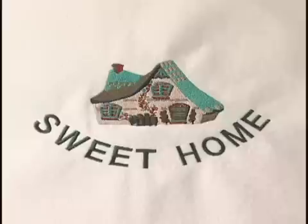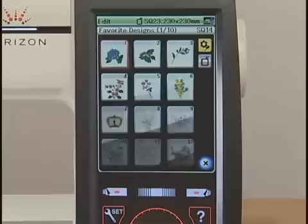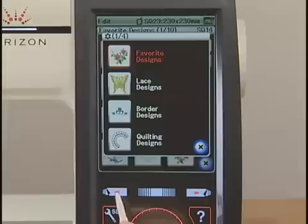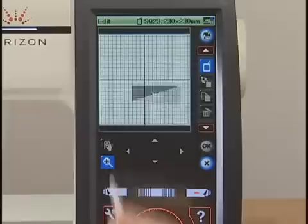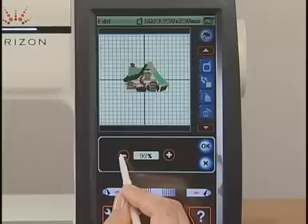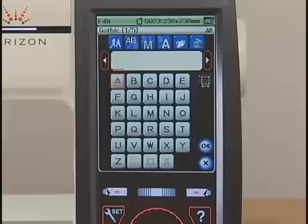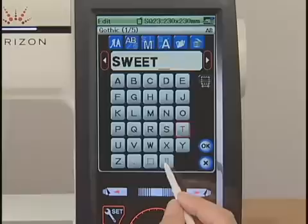Let's make an original design by combining a built-in design and lettering. Press the edit key and the editing window for Hoop SQ23 opens. Press the pattern selection key and press the designs key. Press the previous page key to go to page 4 of 4. Select Others in the Kanaha collection menu and select pattern 1. Press the resize key and reduce the size to 80%. Enter SWEET and a small space, then HOME, and press the OK key.